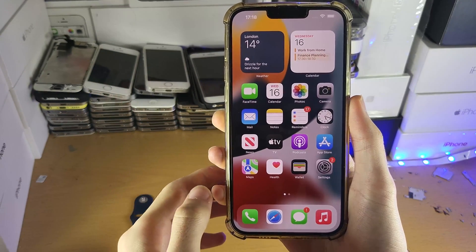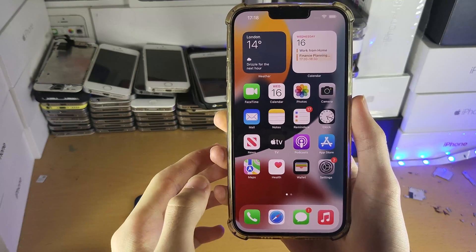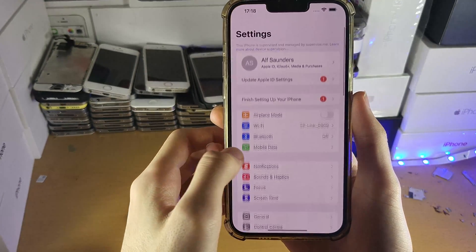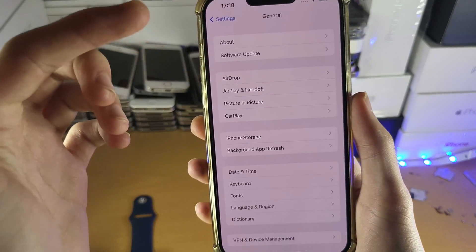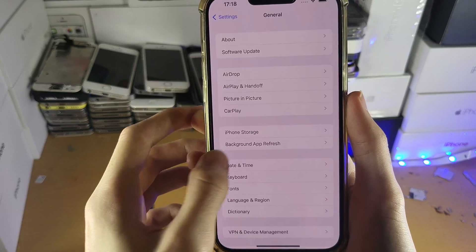The first step is on the iPhone itself — make sure you're running the latest version of iOS. In order to do this, you can open up Settings, then find General, then Software Update. If you have a new update available, make sure you update to the latest software version.